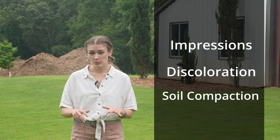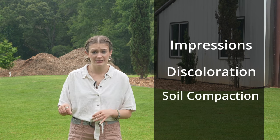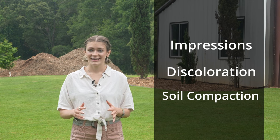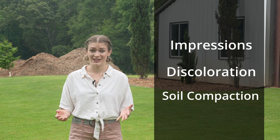Three is soil compaction. If you press a screwdriver into your lawn and it's hard to push it more than a few inches down, you're dealing with soil compaction. If you see any of these signs in the spring or summer, your lawn is probably telling you it is stressed.